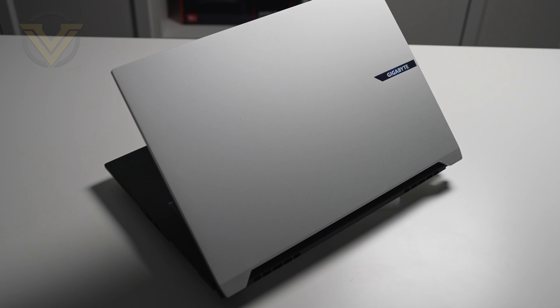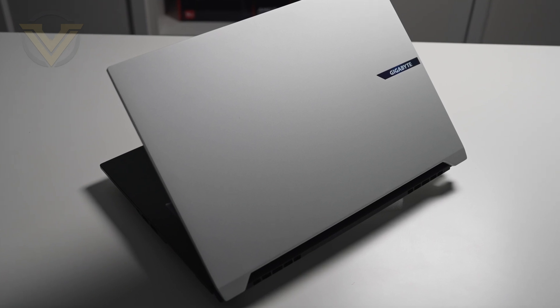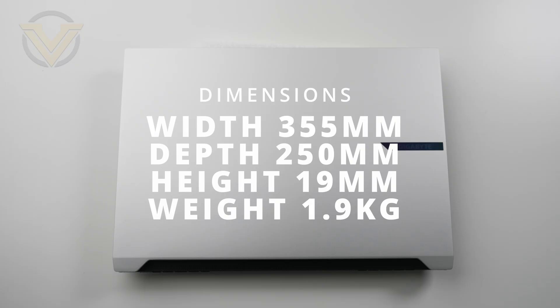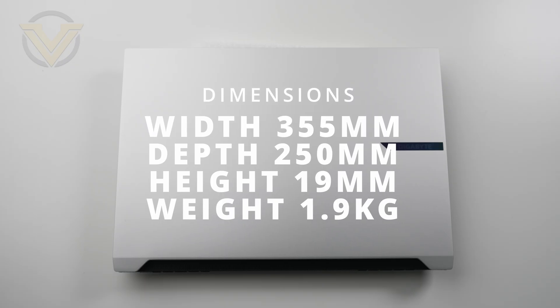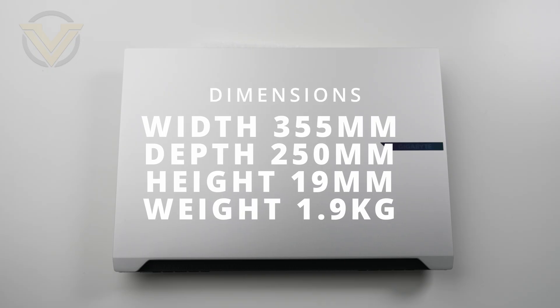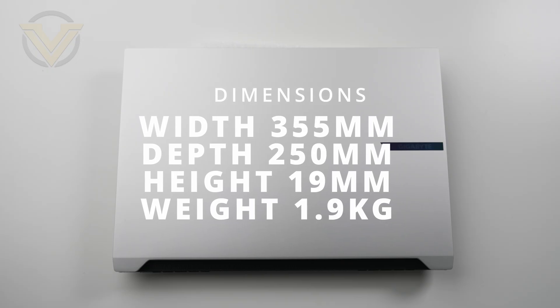It is common for a laptop of this class to be categorised as a 15.6 inch laptop, but this one here is a 16 inch — hence X16 in the name. The physical dimensions are 355mm wide, 250mm deep, 19mm high, and on the weight you're looking at around 1.9 kilos. It is quite a slim and lightweight laptop which is going to make it perfect if you are on the move.